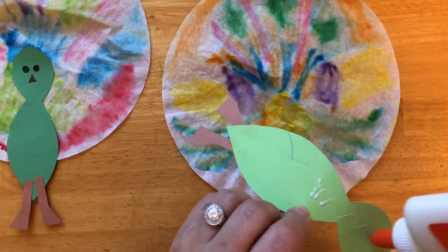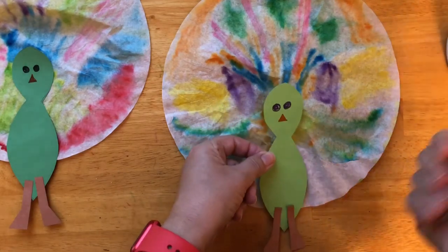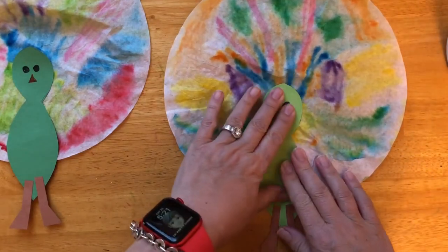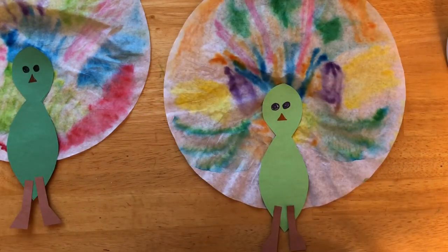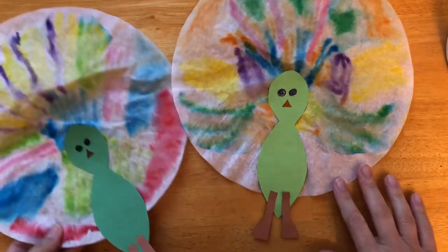I hope you enjoyed making these peacocks with me, and I hope yours came out as colorful as mine. Don't forget to like the video and subscribe so you will be the first to know when I upload another fun video. So long, everyone.